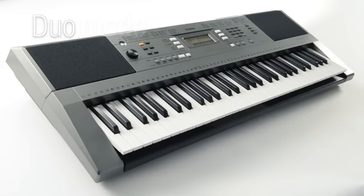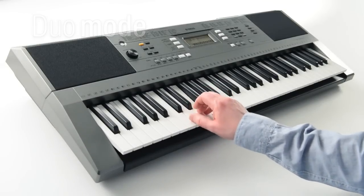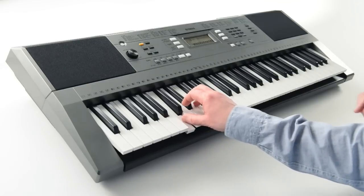And when it's time for lessons, DUO mode splits the keyboard into two identical halves, so the student can play while watching the tutor's hands.